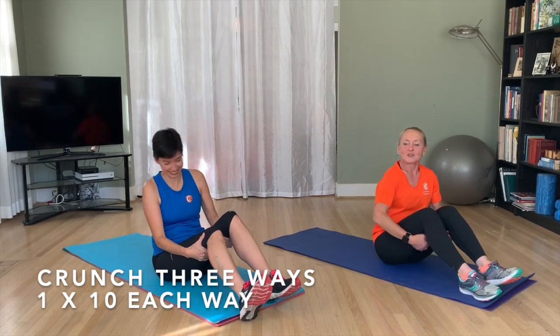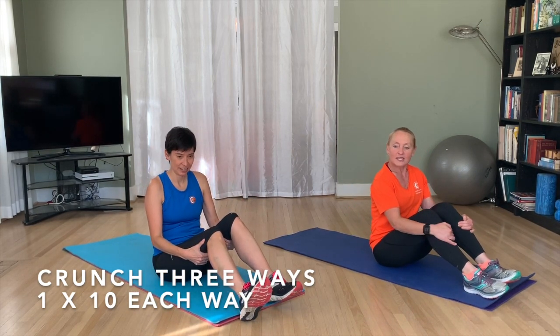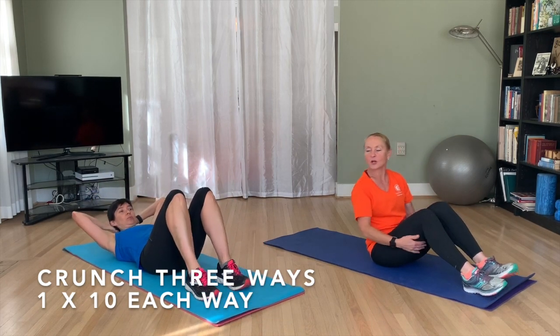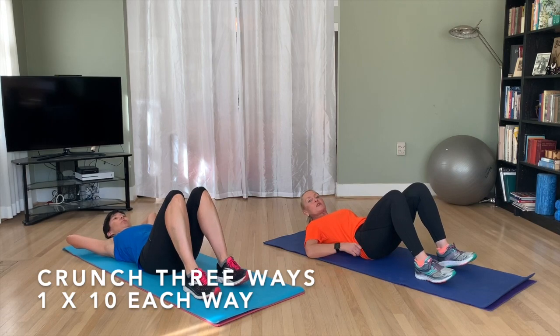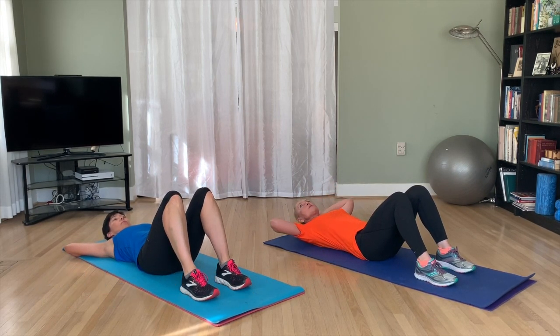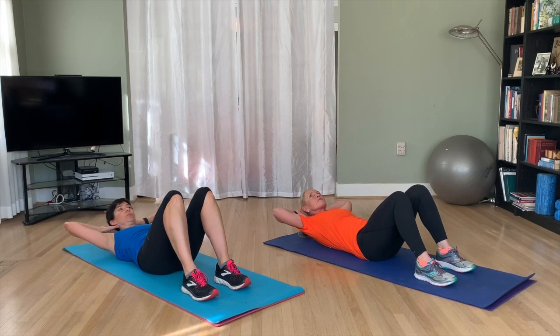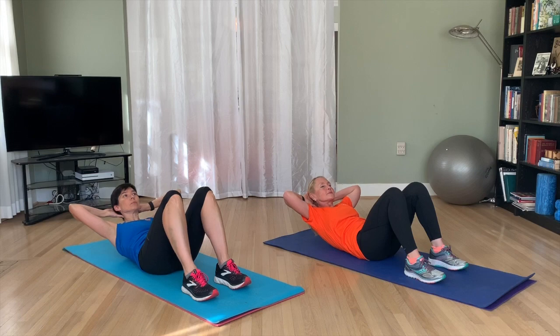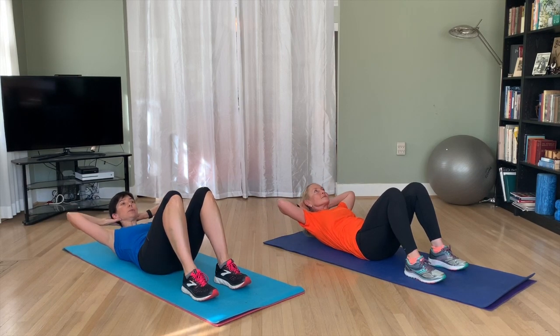We're going to start with a crunch and we're going to do it three different ways. We're going to start with 10 crunches straight up, then 10 to our left and 10 to our right. Before we do anything, you want to make sure you're pulling your belly button in, bracing that core, hands are behind your head, and you're going to crunch up. Push your head back into your hands — that will help keep your neck relaxed. Don't forget to breathe.